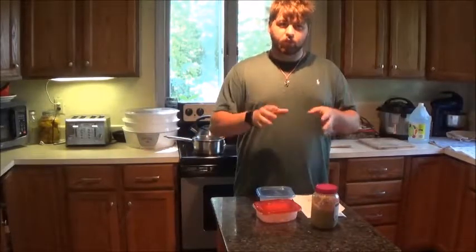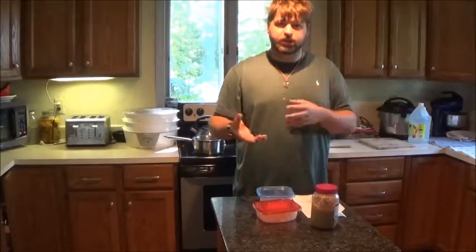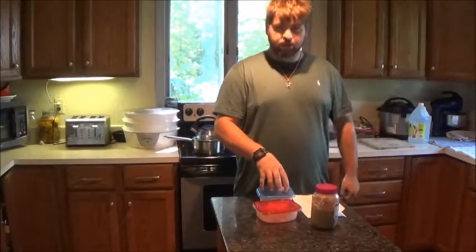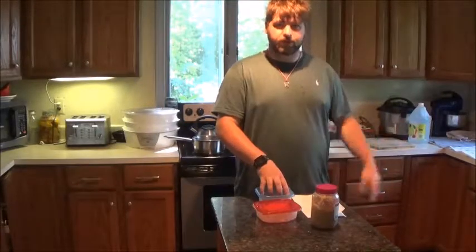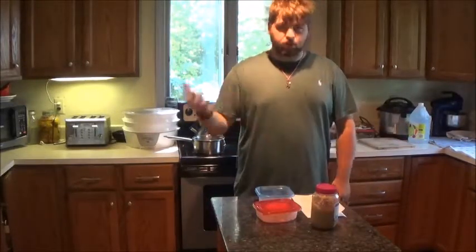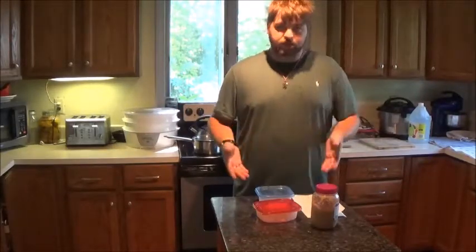A Northern Whelk is more or less the type that are going to be on the side of a rock and seaweed. These right here are the ones that are in the flats — the mudflats — where the clammers dig. I'm a blood wormer, so I find these all the time.